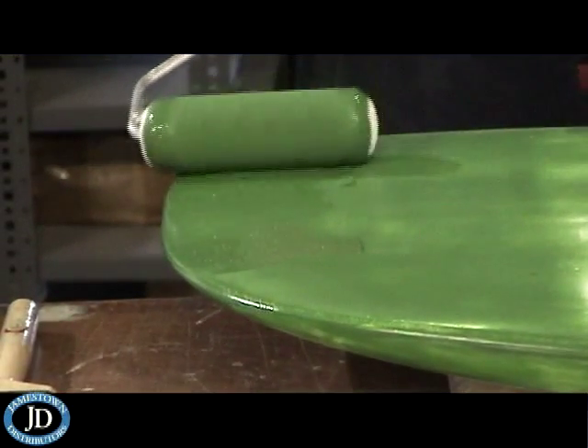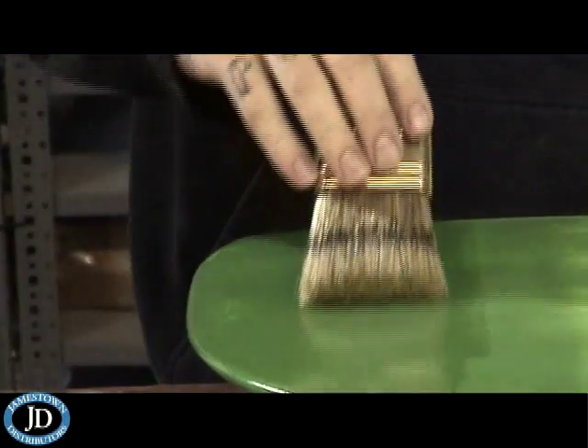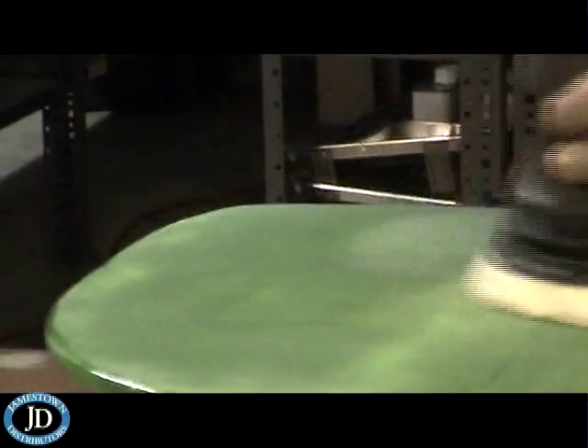We used Kirby Topside Paint's Irish Green. As with the primer, we used the rolling and tipping method to apply our finish coat. In between coats, we sanded with a Festool Rotex Sander. Then we cleaned the rudder with Interlux Brushing Liquid 333.